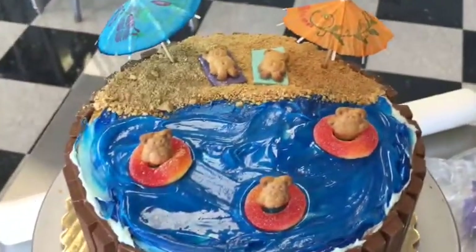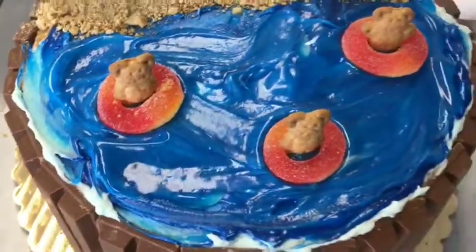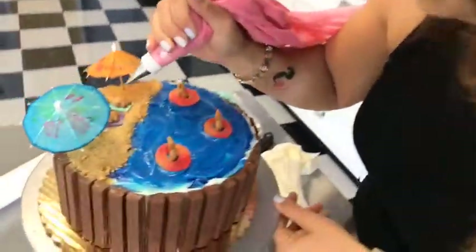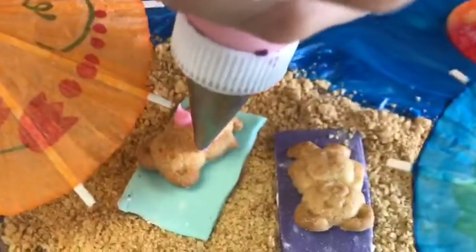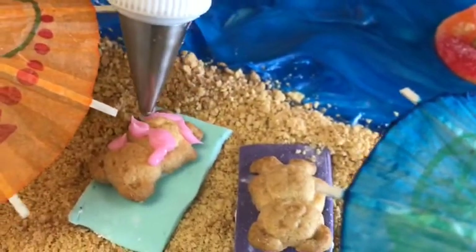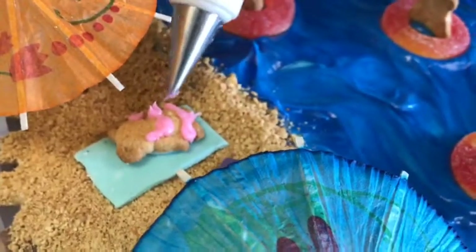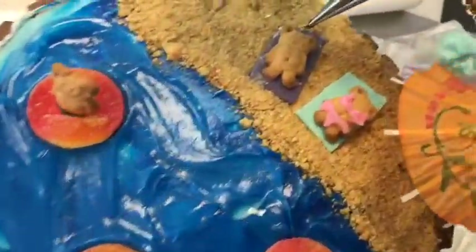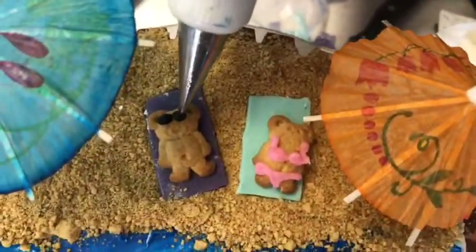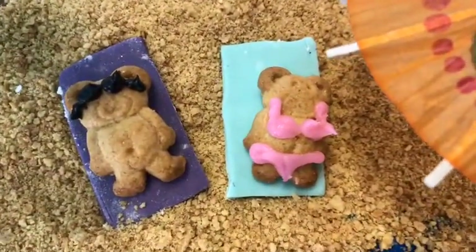It looks refreshing! We're going to give them a little character. For my girl Teddy Graham, she's getting a pink bikini — I'm going to use some pink buttercream to pipe on her suit. For our guy, he's going to get some shades. They're so cute!